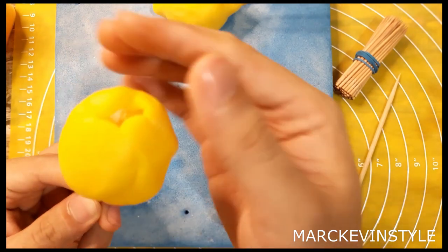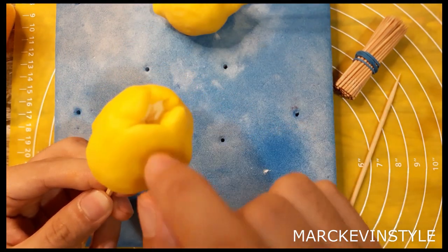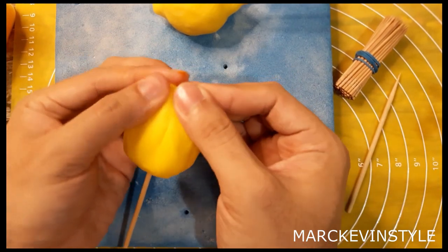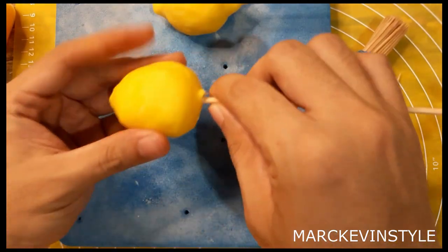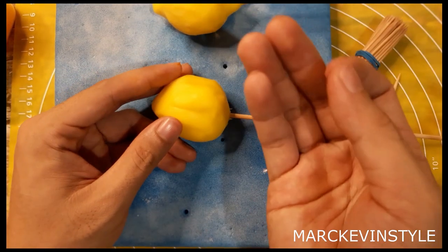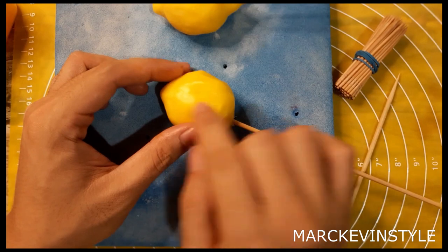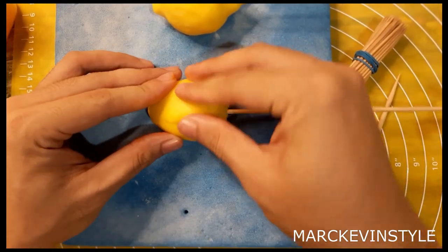Close the upper part. For those concerned — if you don't want it to be a little bit pointy, you can actually cut the ends for safety purposes if kids or guests would like to eat this. What you need to do now is get some shortening, put a very little bit on your hands, and rub it on the cracks to make it smoother.